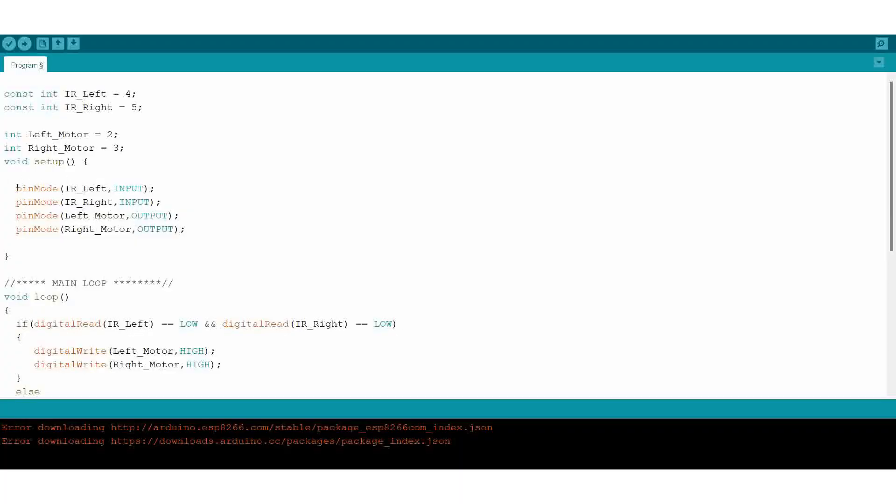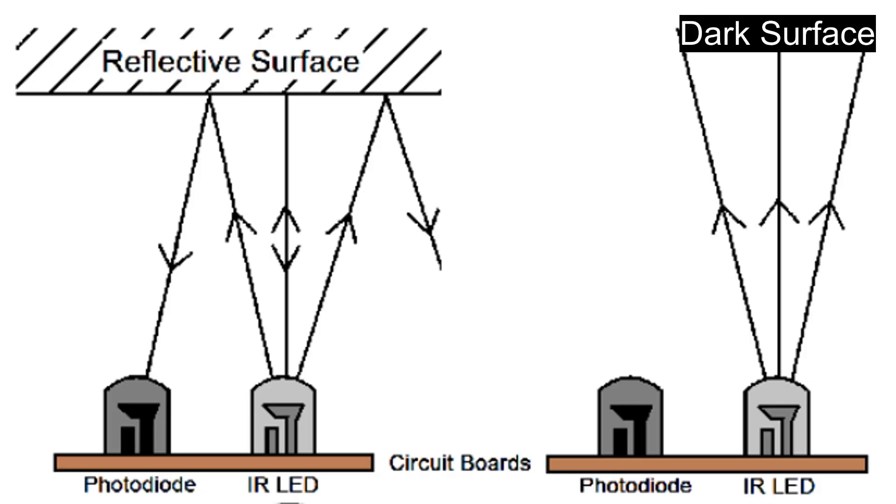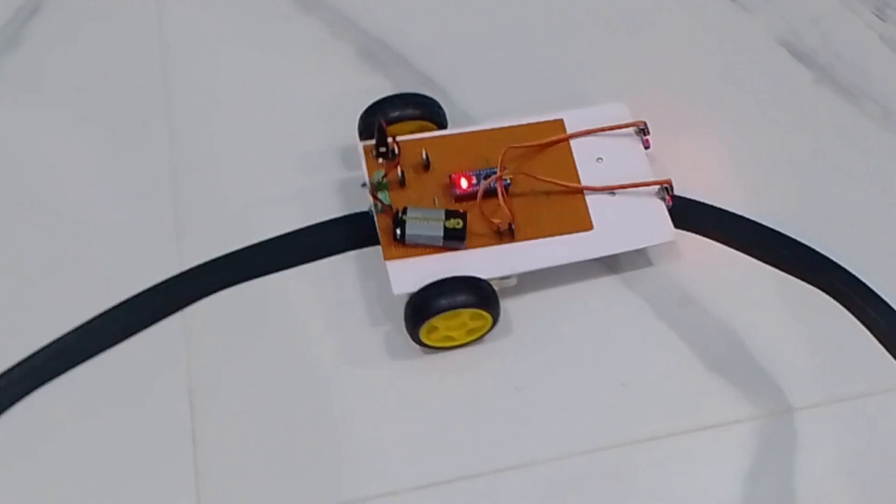This is the software for the line-following robot. Before explaining the software, I will share some information about the IR sensor. The IR sensor will not detect a dark surface because the dark surface will absorb more IR rays and as a result, the receiver will not get the IR rays. So I used a black line to guide the robot.